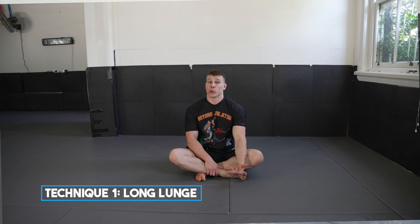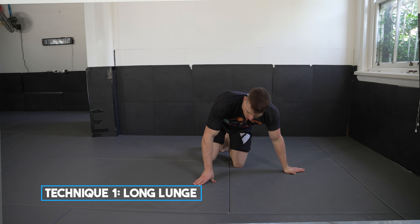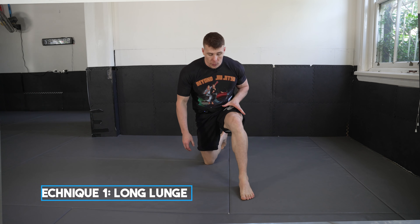Welcome back to the 30-day jiu-jitsu mobility challenge. Today we're going over the long lunge position again — we did it two days ago. We're going to use it as a prep to move into the 90-90 get-ups, and then we're going to do some single leg glute bridges.